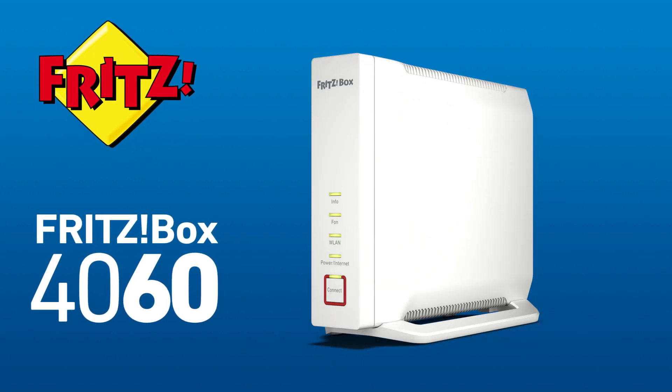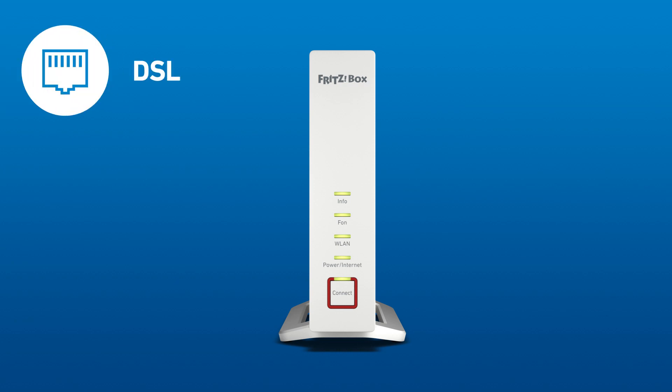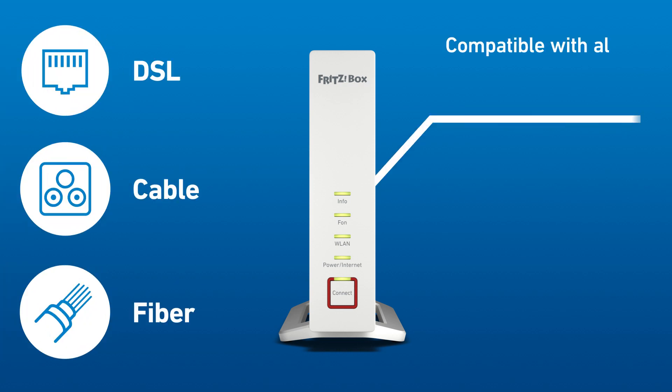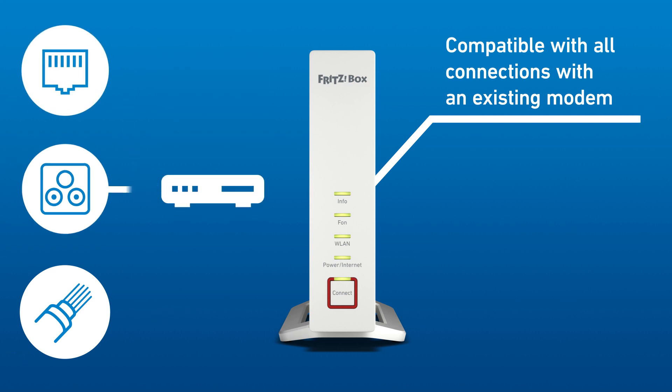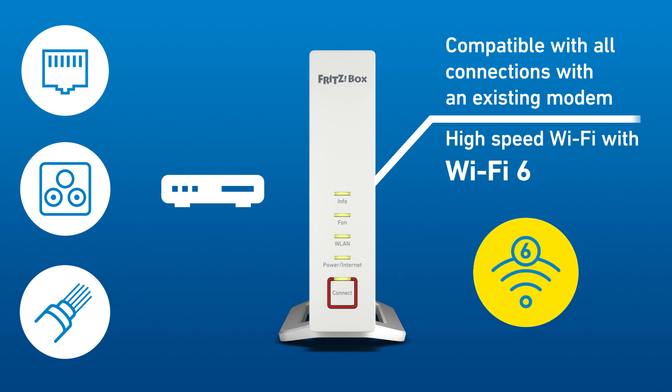Take your Wi-Fi to the next level with the Fritzbox 4060. Regardless of whether you have a DSL, cable, or fibre optic connection, the Fritzbox 4060 is simply connected to the existing access device, bringing high-speed Wi-Fi 6 to your home network.